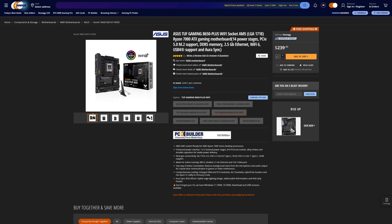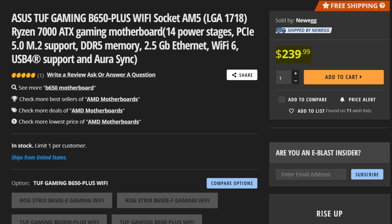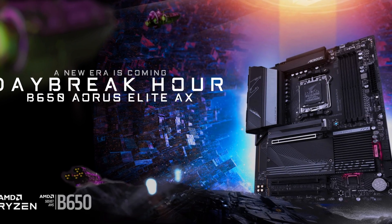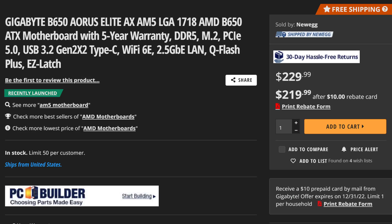The Asus TUF B650 Plus is going to set you back around $240, so it is in the lower echelons of the upper echelons of B650 motherboards. Its main competition is motherboards like the B650 Aorus Elite, which we've already covered on this channel and which right now is $10 cheaper. So why does this motherboard feel so much more budget than it actually is?